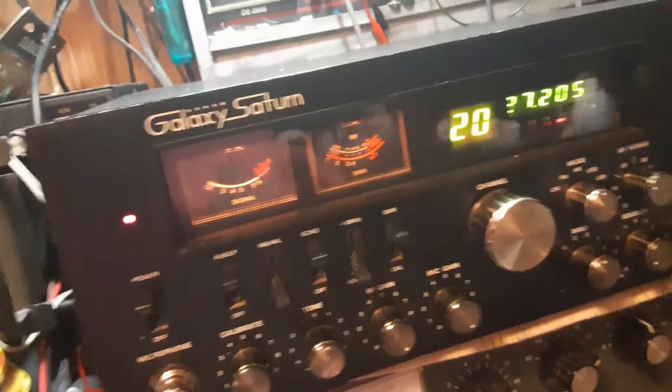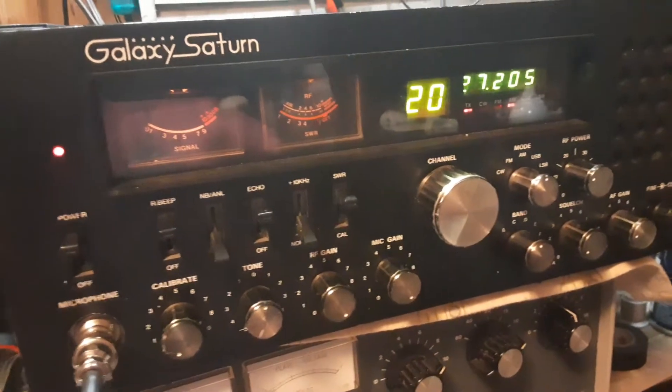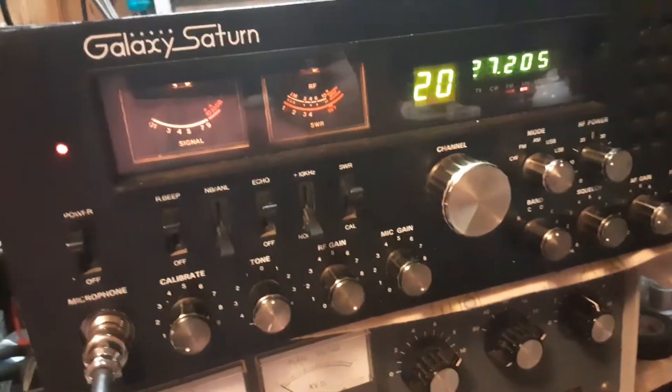This is the older Saturn. Hello, audio check. Test one, two. Working as it should.